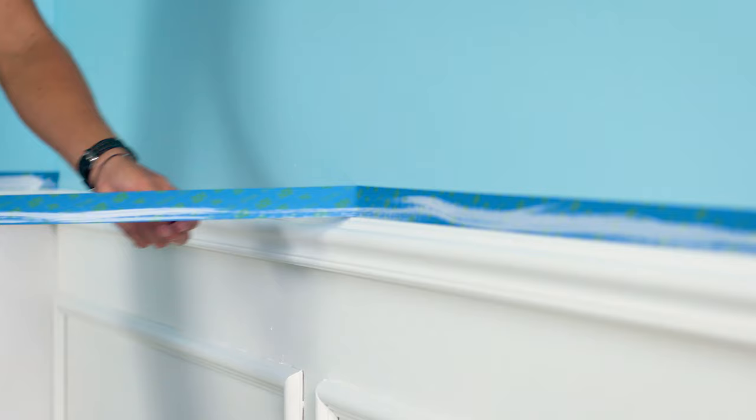Make sure you get that painter's tape off while the paint is still wet, just to ensure smooth edges. All done and it looks a treat. Thanks for watching this British Paints how-to series. I'm Shannon Voss, catch you next time.